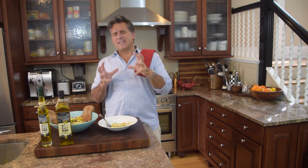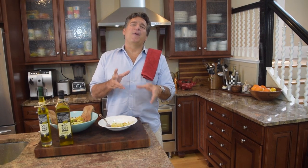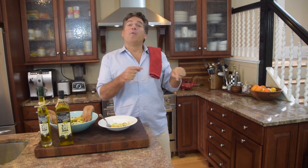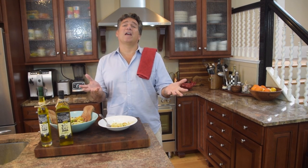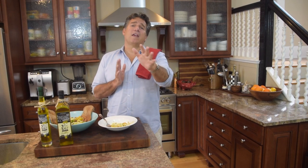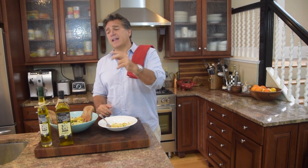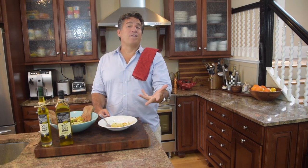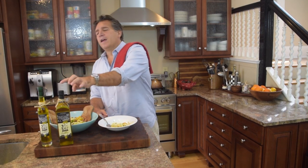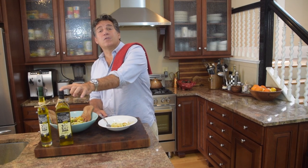Hey guys, thanks so much for joining me. It's a fantastic summer salad recipe for you to enjoy in your own kitchen. Remember to hit that subscribe button — I'd love to have you part of the Cooking Italian with Joe family. We're almost at 100,000 subscribers — warms my heart. Very blessed. Remember to hit the link or go to my Facebook or website and grab yourself a bottle of Vito and Joe's olive oil.